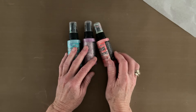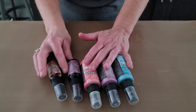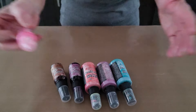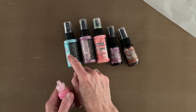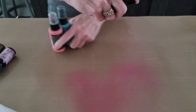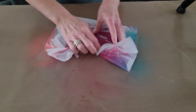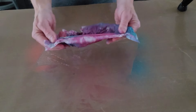Off to the side I have Distress Mica Stains in Burning Ember and Fortune Teller, and Stickles in Hibiscus. Any combination of pale coral, purple, and turquoise will kind of give you where I'm going. I'm going to put these colors down and not worry about them blending too much — Worn Lipstick is close enough to pink that it's not going to be an issue. Okay, a little bit of water — actually let's do the oxide sprays first.